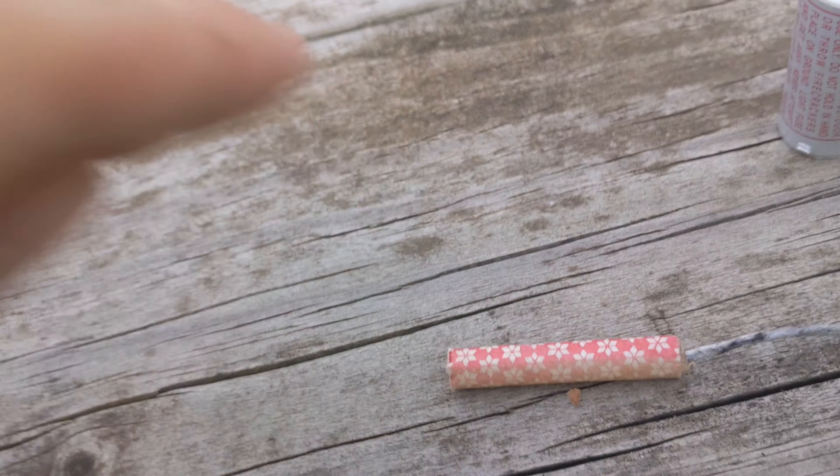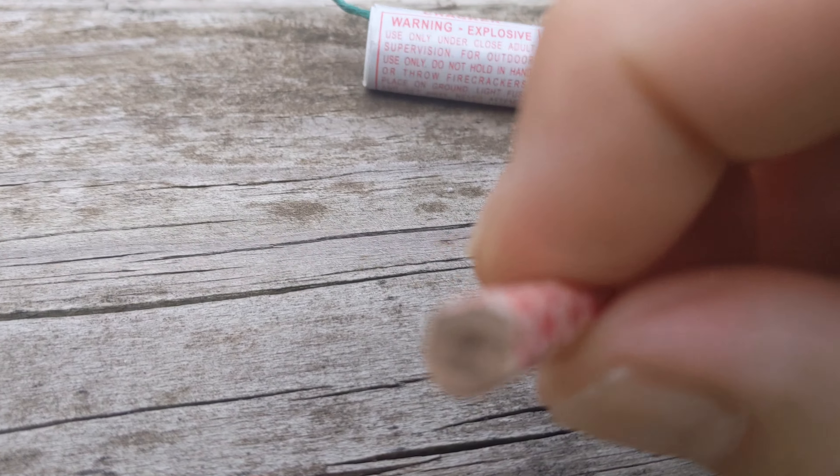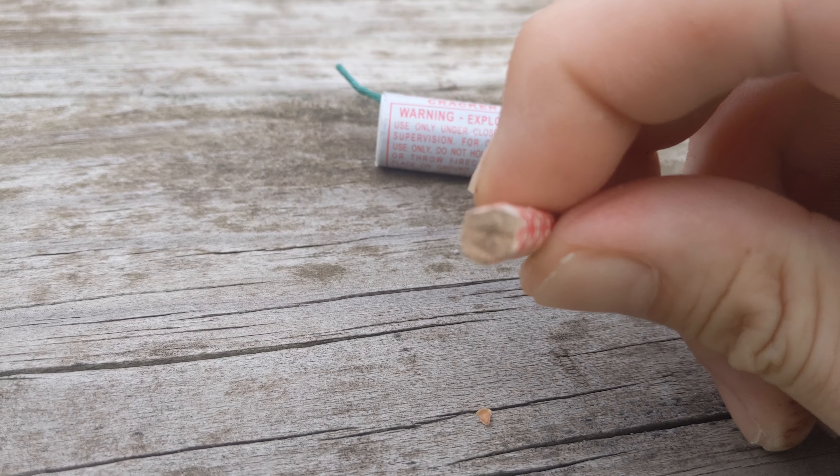Now I've got an old school firecracker. The end isn't crimped, so it's not old school old school.